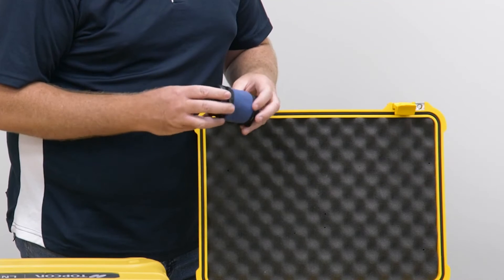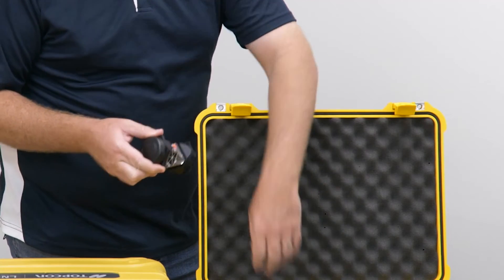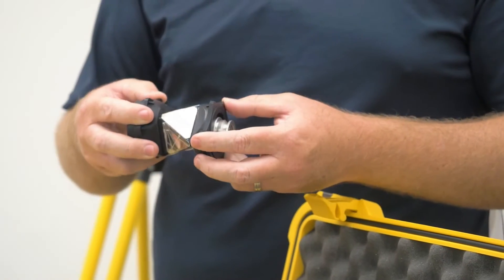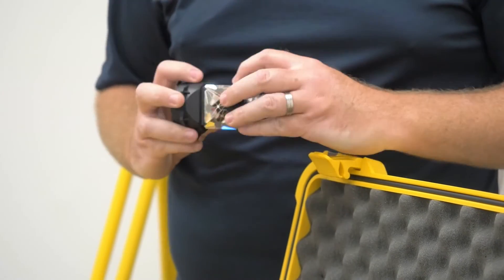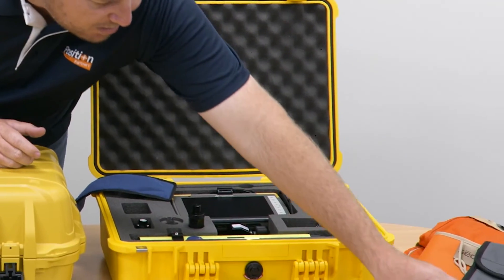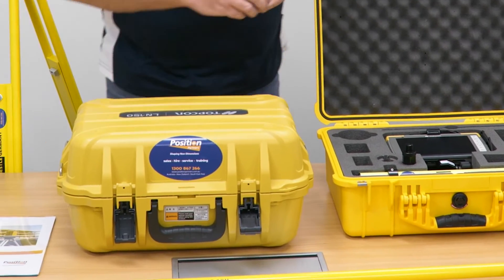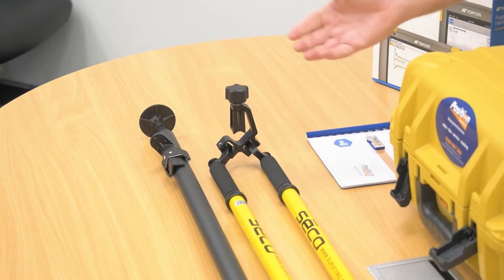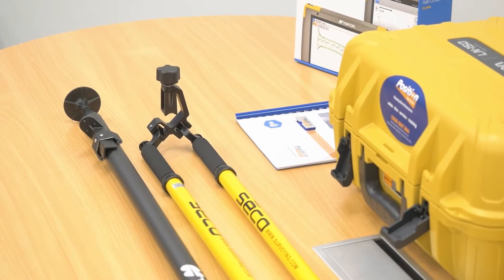Here we have the Topcon ATP-1 prism. This one is rubberized, high accuracy, and able to take plenty of knocks due to the rubber protection around the outside. It mounts to the top of the prism pole. You also get a clip-on rod level which attaches to the other end of your prism pole if you were to use it upside down with your 360 prism nice and low to the ground.